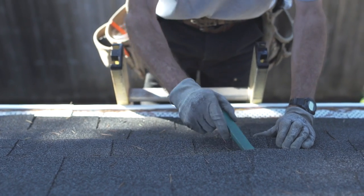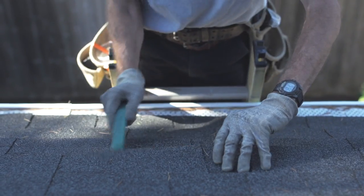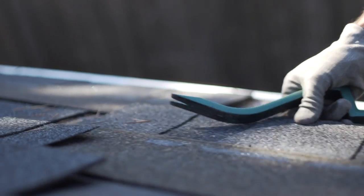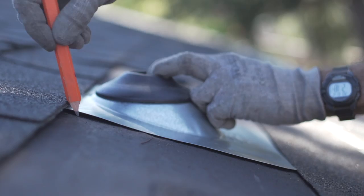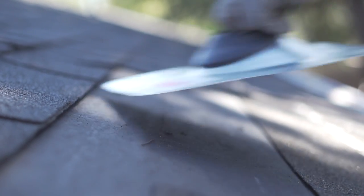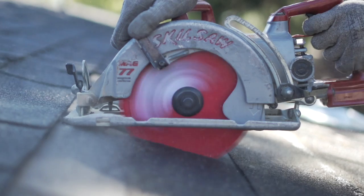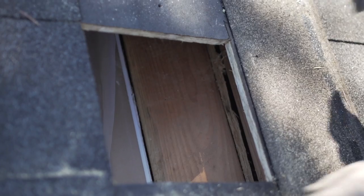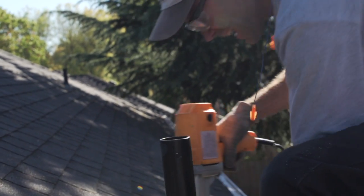Our next step is to carefully remove the shingles to expose the wood underneath — it's really not as hard as you might think. Next we'll use a circular saw to cut out the roof sheathing and expose our top wall plate. To secure the riser, I'm going to use a Simpson SDS structural screw.